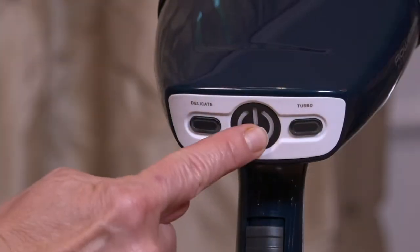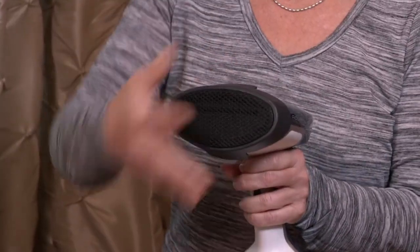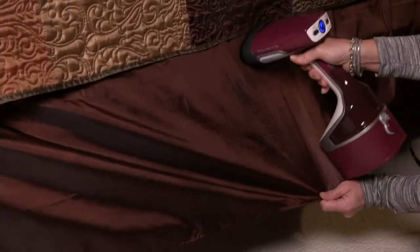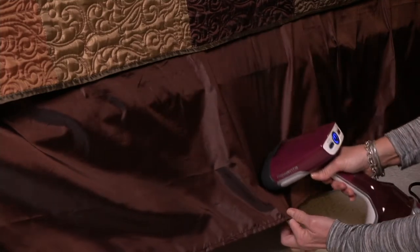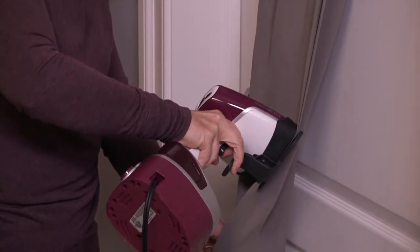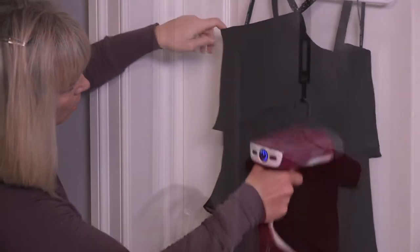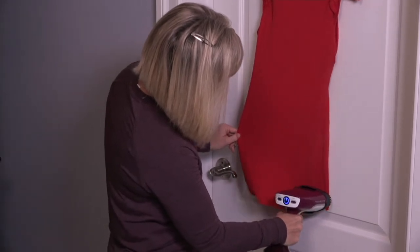This is from Rowenta — a 1600-watt handheld steamer under $50, five payments of $9.65. I iron every day with a Rowenta iron, but once you try a steamer it's simply a better idea. We've got a better price — an expiring price, end of day — on this phenomenal steamer from Rowenta.